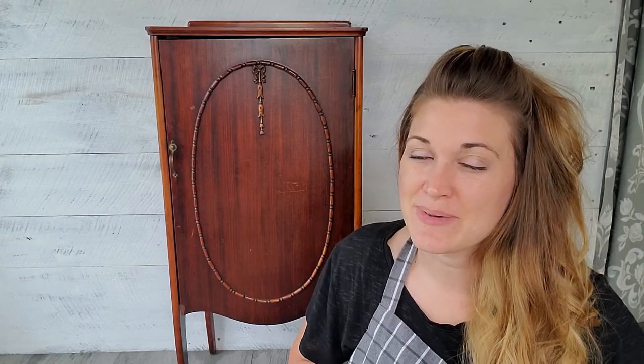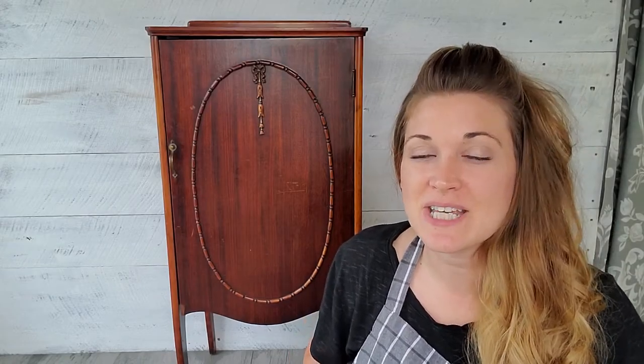Hey guys, welcome back to our channel. My name is Heather from BrickHouseVintageDIY.com and today we're going to be painting this little vintage record cabinet with Miss Mustard Seed Milk Paint. So let's get going.